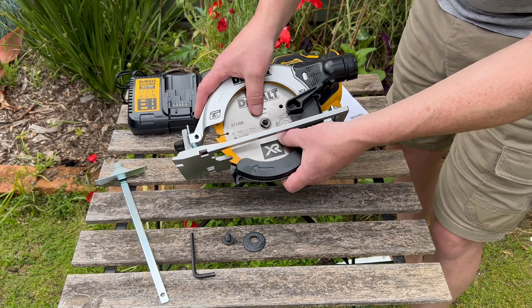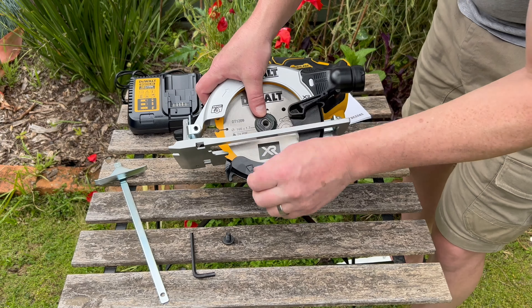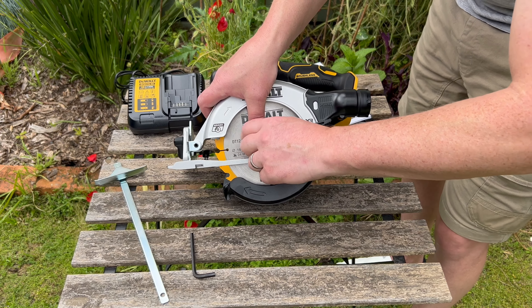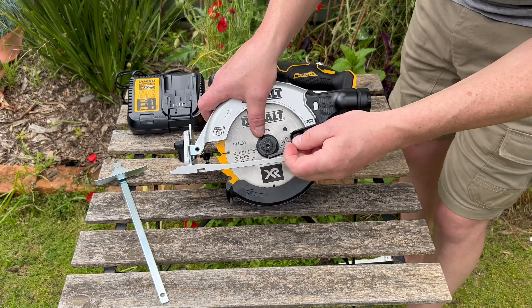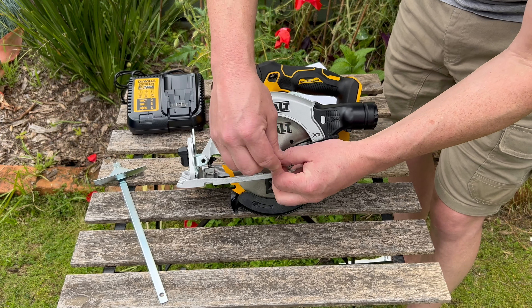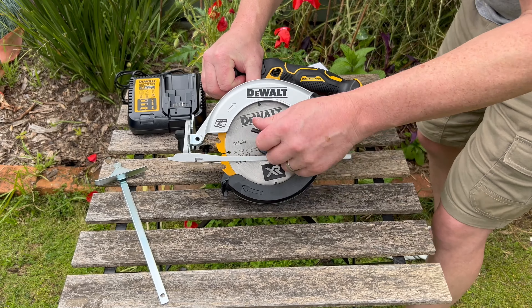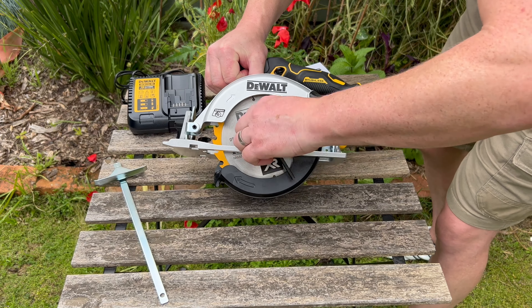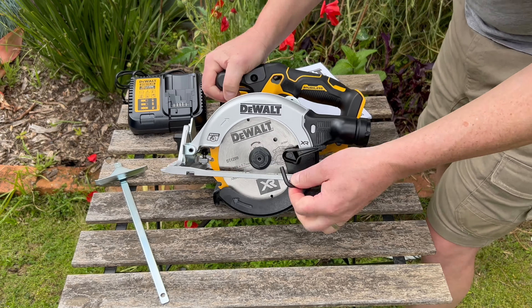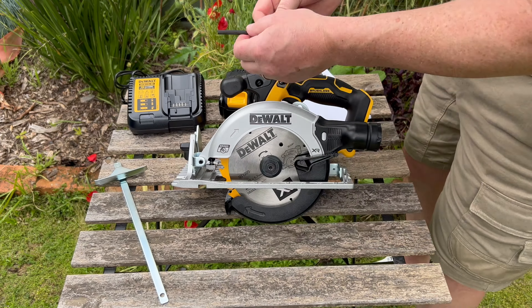That sits in there really quite tight. Put the plate on, then let's put the nut in. It spins backwards when you tighten — that's the reverse thread. It's a bit tricky trying to show you. Push the spindle lock in and then use a bit of leverage to tighten this up. There you go — I think that's fitted okay.